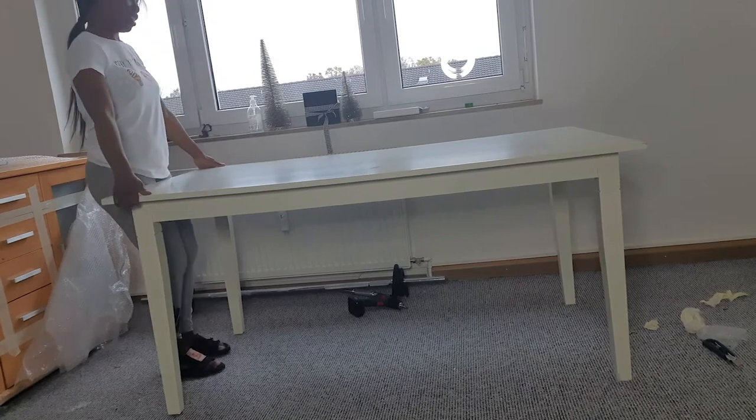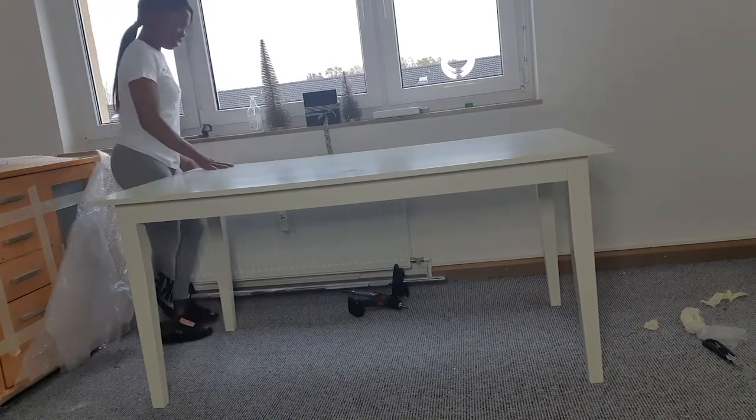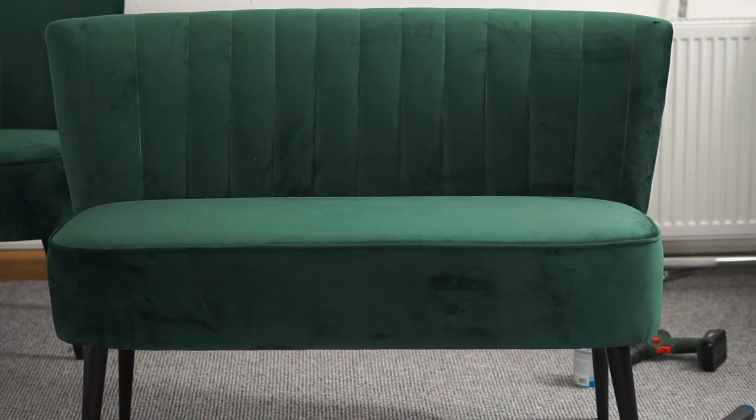Just a summary — so all together, I have assembled a dining table, a stool, a bench and some chairs.